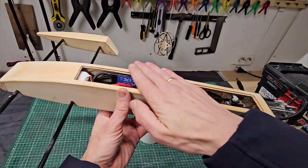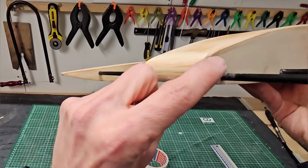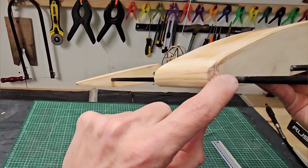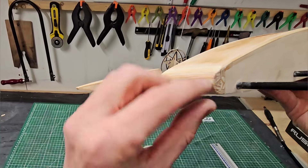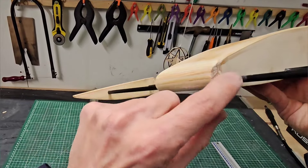I also put the deck on and made a custom nose section. I made the nose section from about 14 or 15 stringers, 4x4mm. I glued them all together and then shaped the form. I really like this custom little detail.